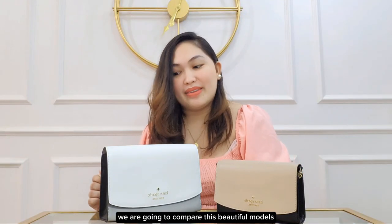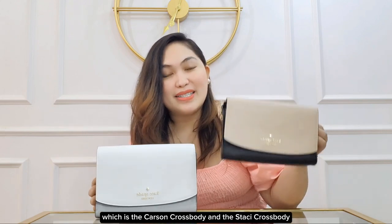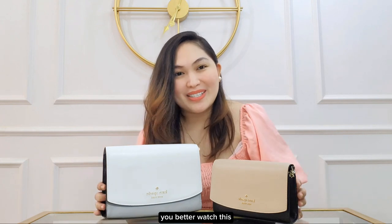Hey! So today we are going to compare these beautiful models from Kate Spade, which is the Carson Crossbody and the Stacey Crossbody. If you also got confused with these two, you better watch this.